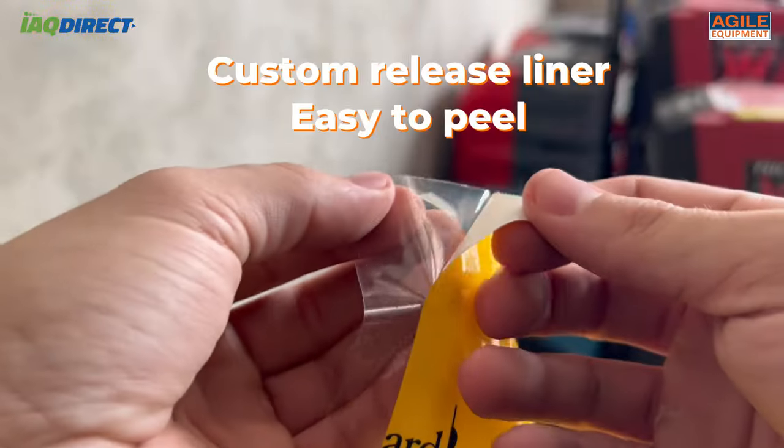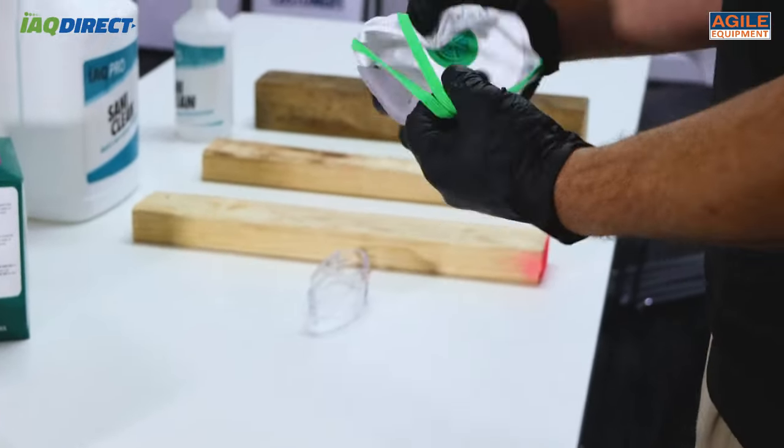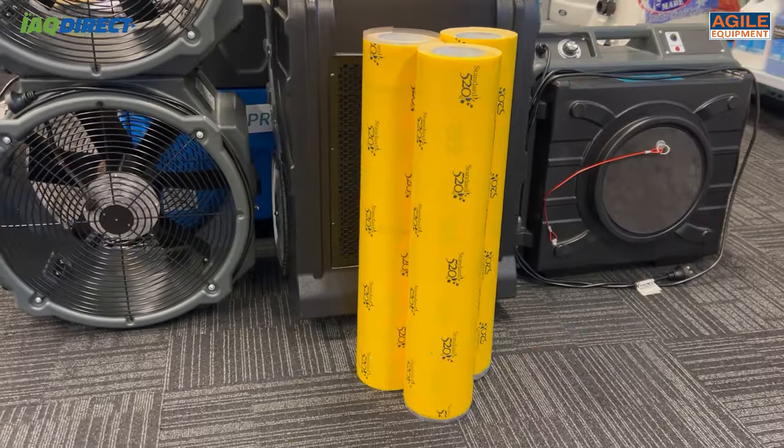Its custom release liner means that your technicians can still be fully protected with PPE gear, including gloves, and still be able to apply this tape. The tape offers strong adhesion,